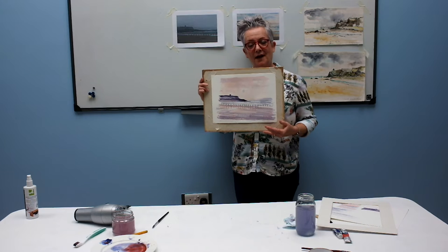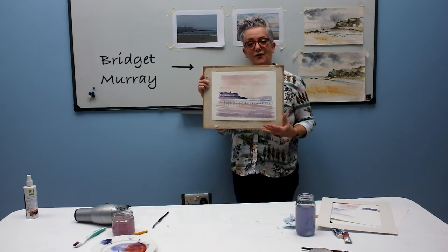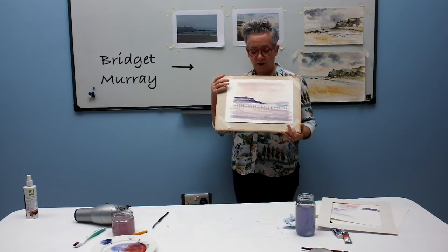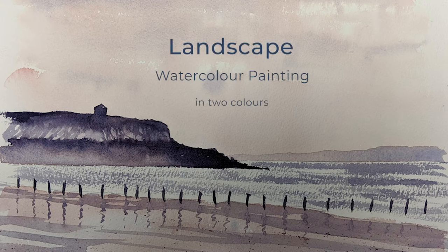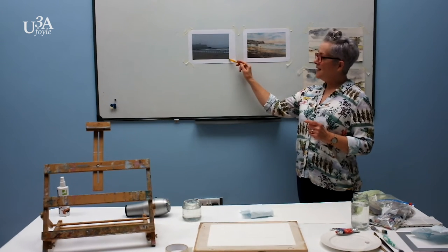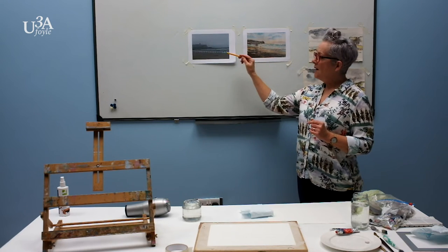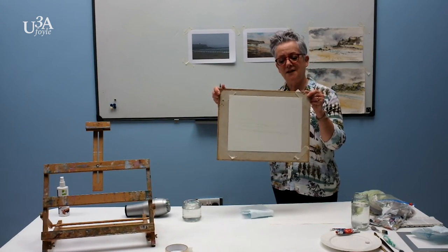Good morning everyone, my name is Bridget Moray. Normally I would be doing classes face to face, but today we are doing this for the very first time as a video. This is the painting we are doing, based on a reference. We have only used two colours, it is a simple exercise and I hope you will enjoy it. I have an outline for this which you will be able to get on the internet.